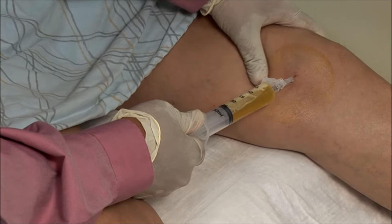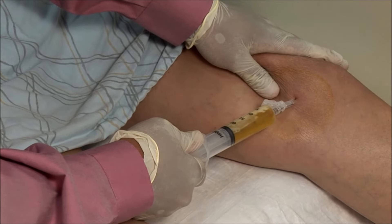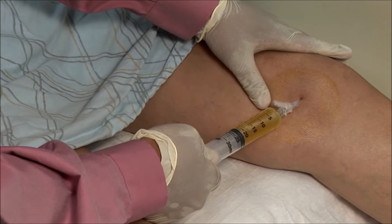I am massaging the knee a bit to see if I can get any additional fluid. I got just about 22 mils.